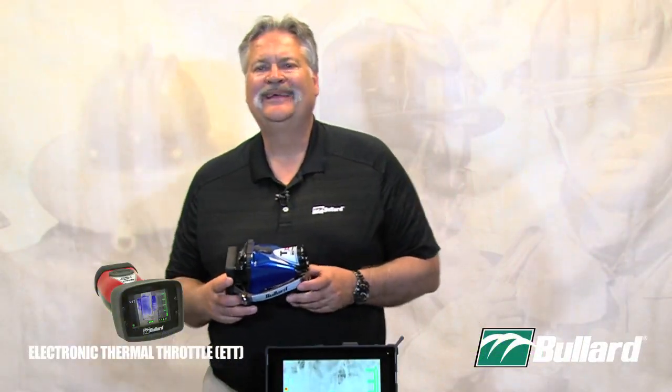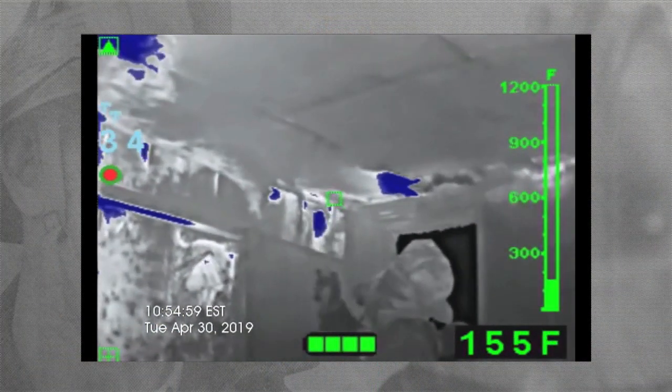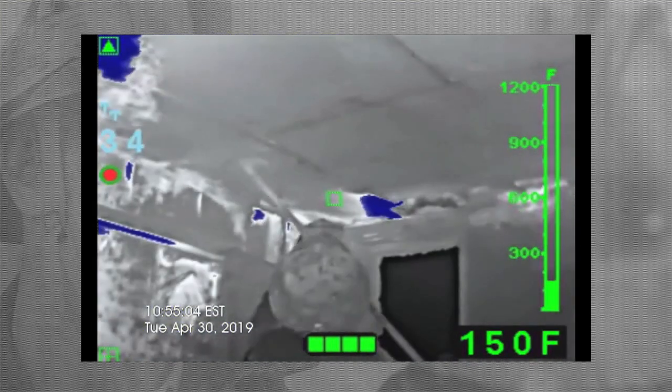The Electronic Thermal Throttle is an investigative tool. It is going to give me a blue colorization of objects that are going to be below 500 degrees.